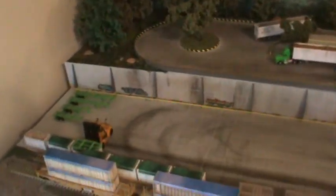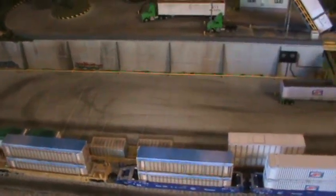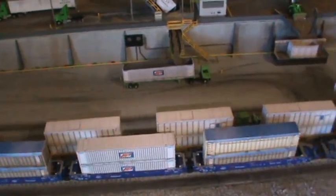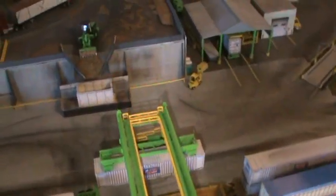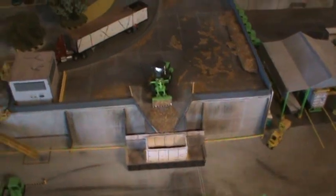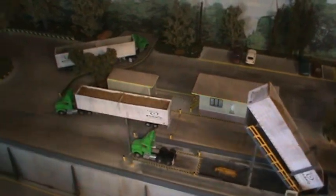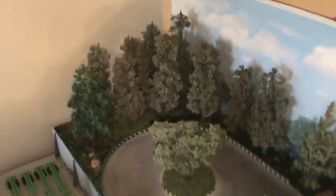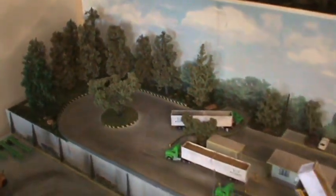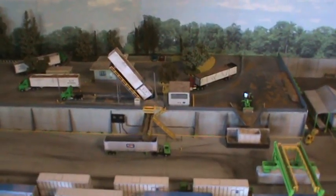Couldn't have done it though without DIGCOM Designs' containers — 20s, 40s, 48s — and these new atomic transport trailers. The covered version ought to be released here pretty soon. And of course, Long Shadows Model Trees. That's the basics, people. That's the two items that make my whole design system work.